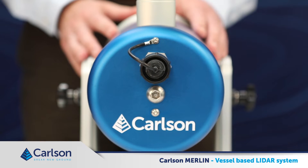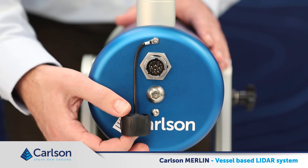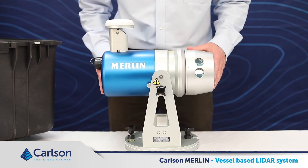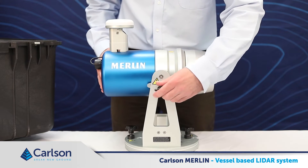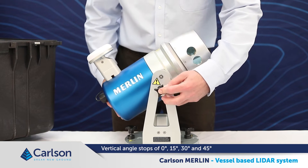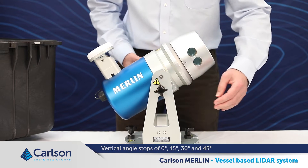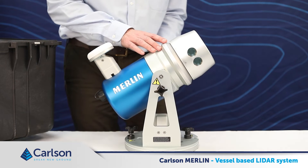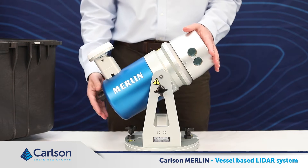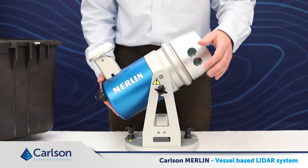At the rear of the Merlin pod is the connector which takes in the main umbilical cable, which carries power and data to the pod. This is protected by a cap when not in use. The physical orientation of the Merlin pod can be altered vertically and horizontally. There are fixed angle stops of 0, 15, 30, and 45 degrees. Use the vertical locking stud to secure the unit in place. Changing the vertical angle away from horizontal can give better results when scanning vertical objects such as lampposts or pillars, as it will ensure that more rotations of the laser will hit the object at different heights.